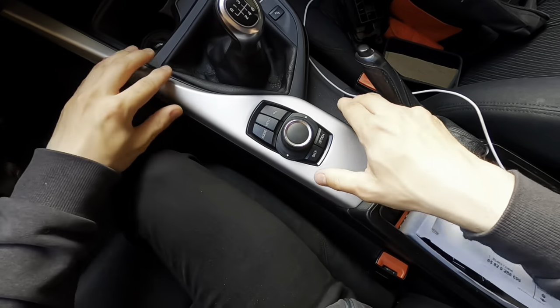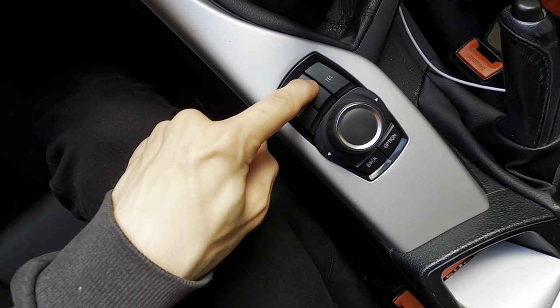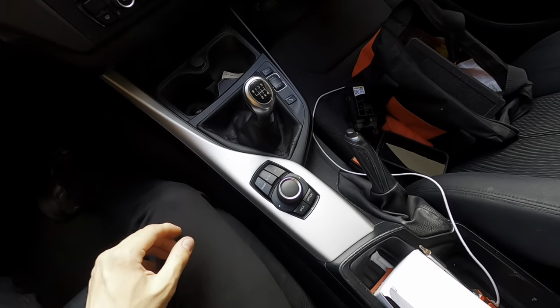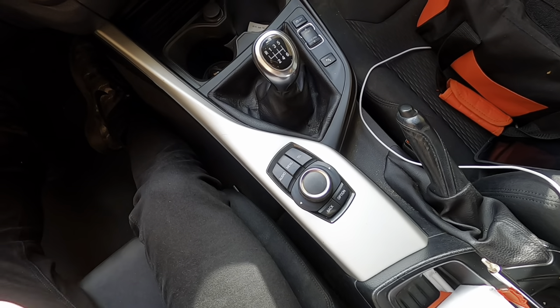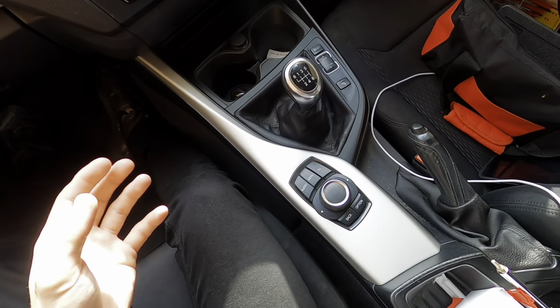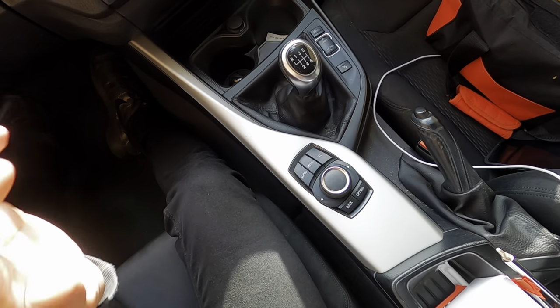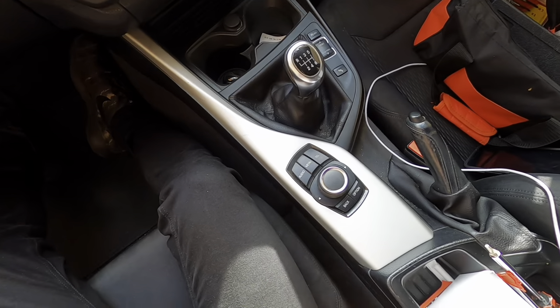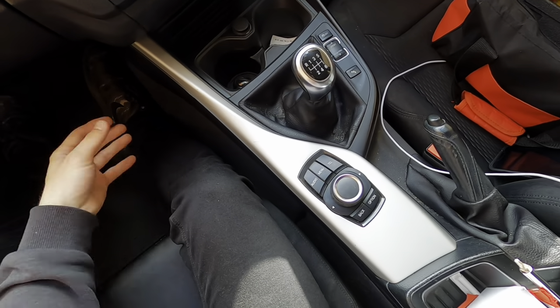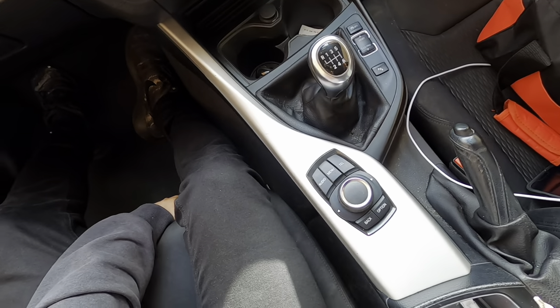And now that is sound as a pound — if we just press this menu button, hey! That was a lot easier than I was actually expecting. It literally took me about two to three minutes, and I'm not a very practical man, so that speaks to the magnitude of how easy this job was. If you've got any questions then please feel free to comment down below.